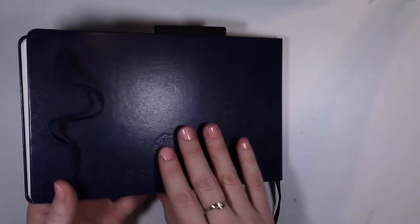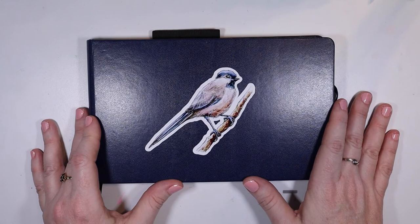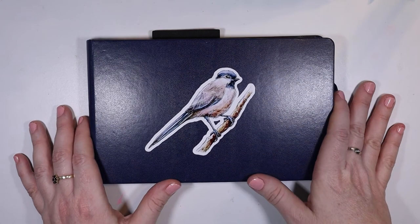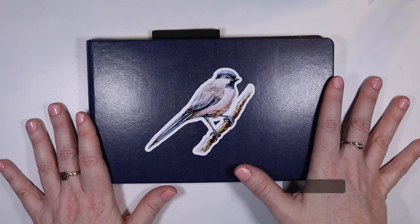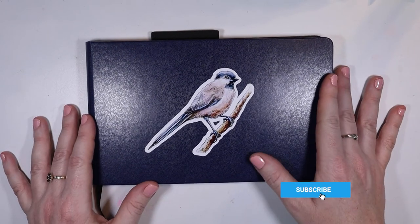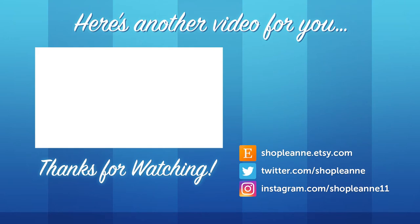And that's my journal! I have started another journal and I've been posting my daily journal drawings on Instagram — you can follow along at LeanneLandArt on Instagram. I also sell some of my stickers, like this bird, on my Etsy shop which is ShopLeanne on Etsy. I hope you enjoyed this video and maybe it's inspired you to do some art over the holidays or bring out your watercolors. Thank you so much for watching. If you liked this video, give it a thumbs up and subscribe. Take care and have a wonderful new year!